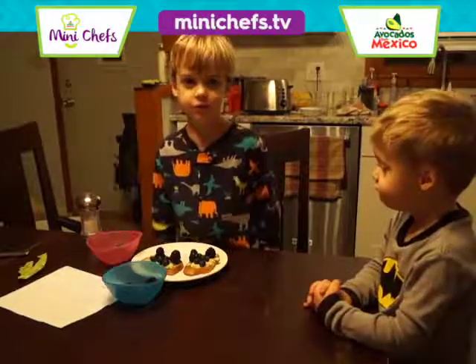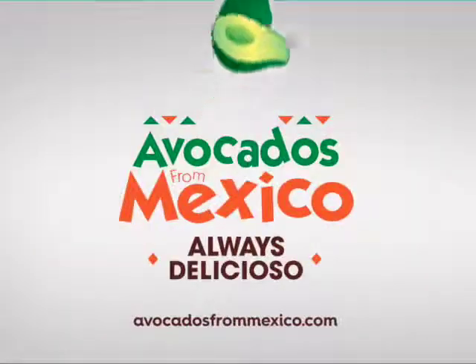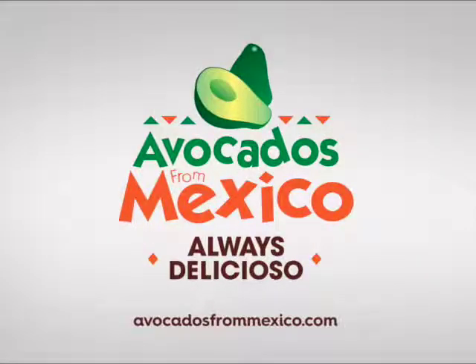Can't wait to eat it. Can you say goodbye to the camera? Goodbye. Goodbye. Avocados from Mexico. Homemade by the...